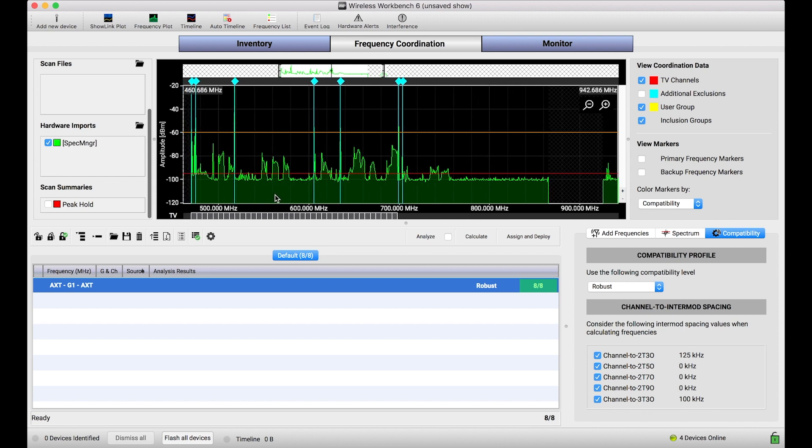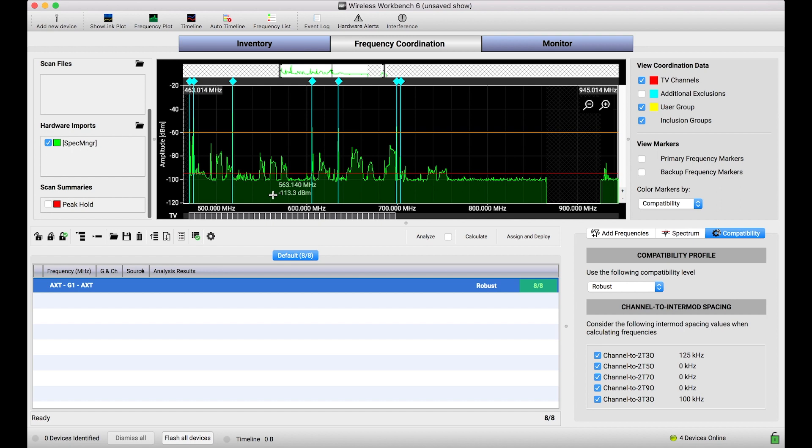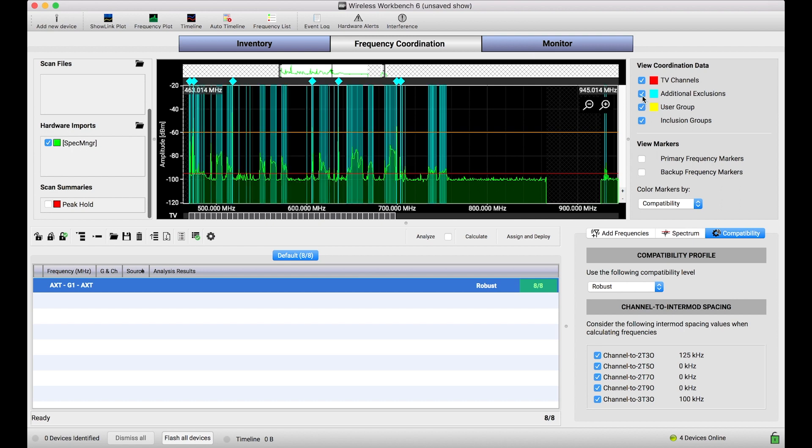This is a scan that I took on my Spectrum Manager ahead of time. I didn't need Wireless Workbench connected when I captured the scan. Doing so stored that scan file on the device, and now when I'm later back at Workbench, I can use this workflow we just showed to pull that data out and use it in Workbench.